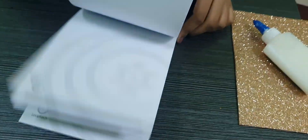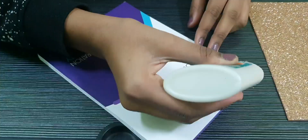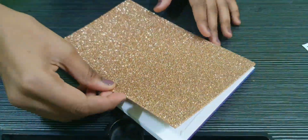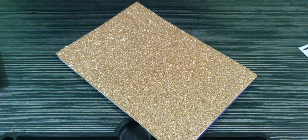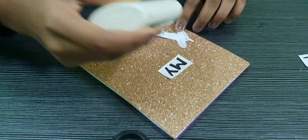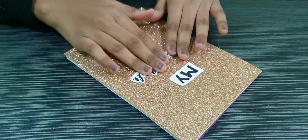Now let us see how to make this gratitude journal. For making this, I have taken a book and covered it with glitter paper in the front. And I have stuck the heading, 'My Gratitude Journal'.